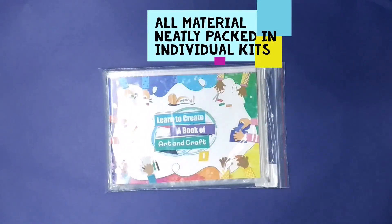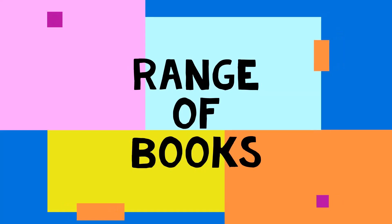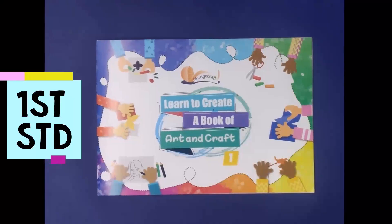The Learn to Create range is available for classes in the primary and pre-primary sections.